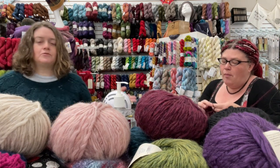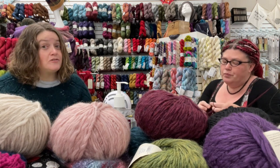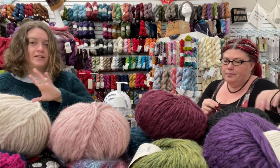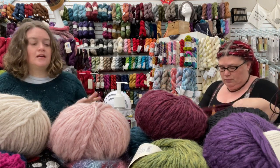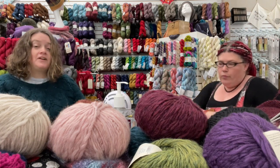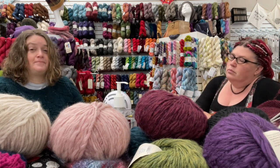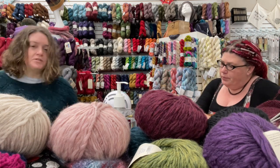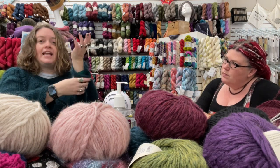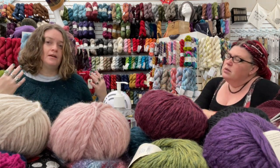With this sweater, my size was supposed to take six balls and I'm pretty sure it only took five. My gauge was a little smaller than the pattern called for, so the whole sweater came out a little smaller and used less yarn. I made my sleeve shorter but I still think my sleeves wouldn't have gone beyond those balls even at the pattern's correct length.